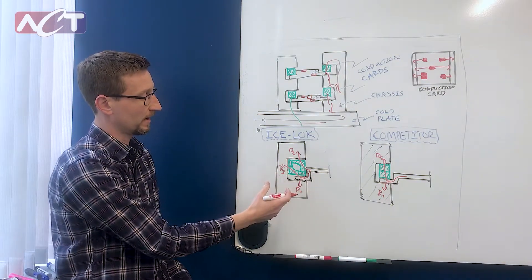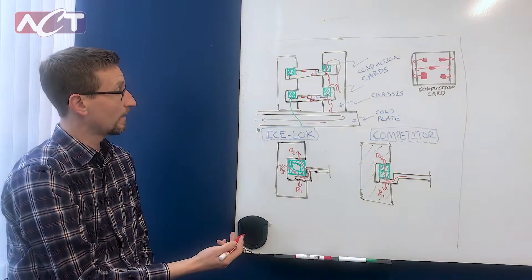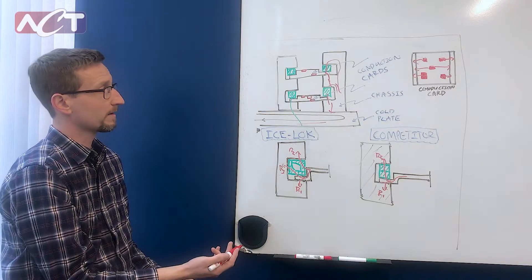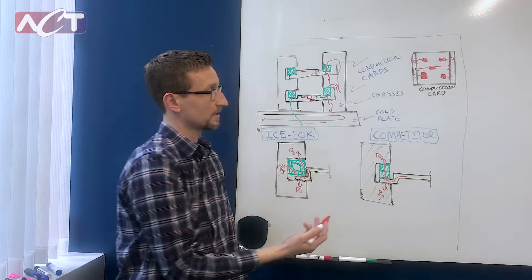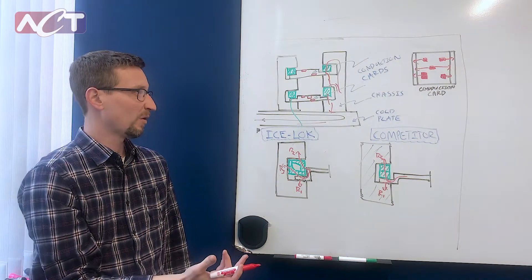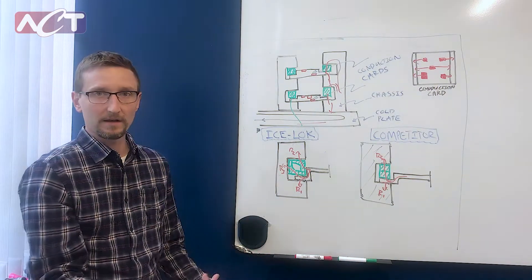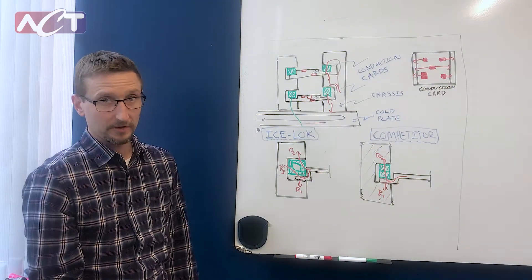So that gives us an extra conduction path to get to the chassis. This is beneficial when an electrical component is close to its temperature limit. IceLocks can provide about one to three degrees Celsius in improvement, depending on your heat loads of your electrical components.